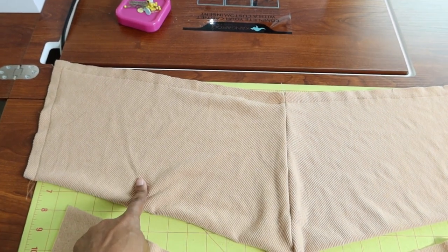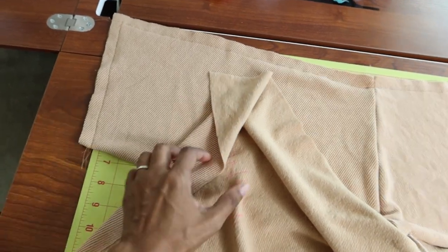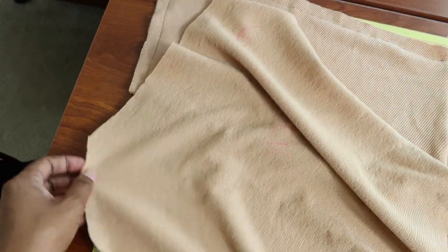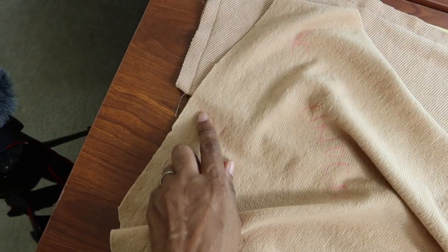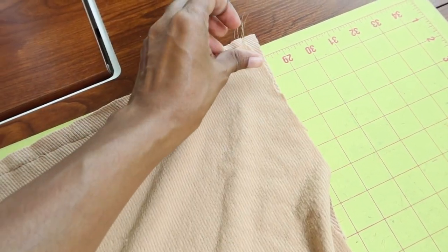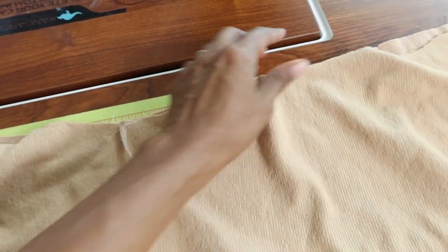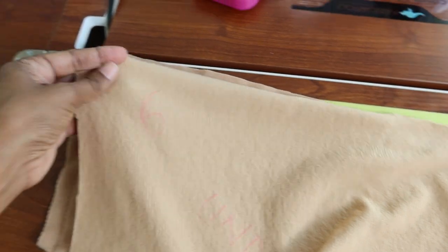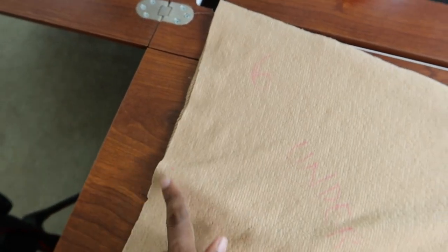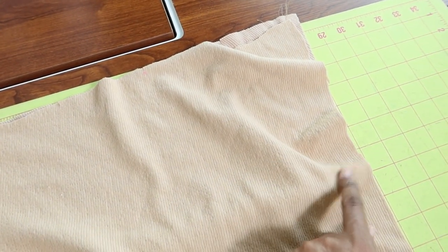I'm about to attach the bands together. This is the upper band and it gets attached to the under band. There should be a dot on each side of the under band, and I'm going to match the corners and base from dot to dot — matching the corners and basting from one dot, up and around, down to the other dot.